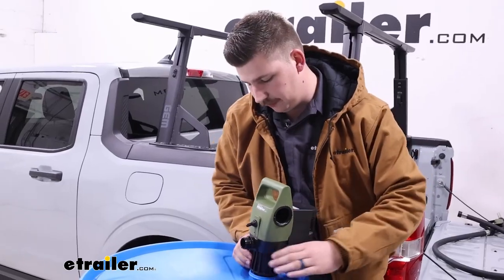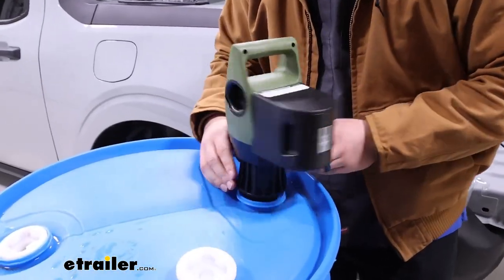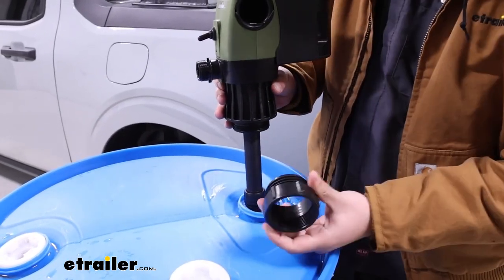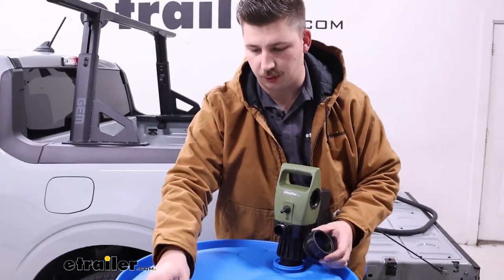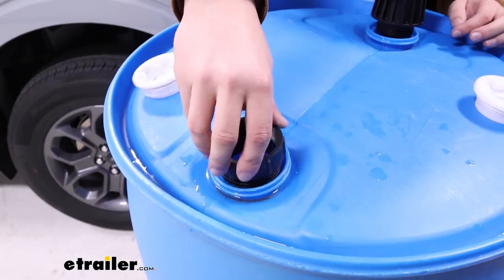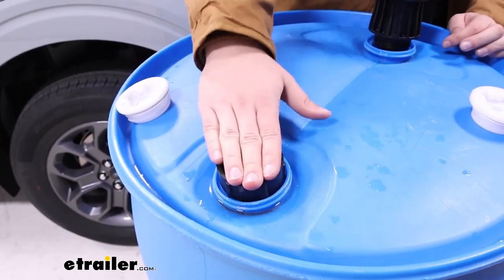The main part of the pump threads directly onto the drum, and it does come included with an adapter. Right now we're using it without, but we can slide the adapter over it and thread it to itself if we want to take those finer threads and use it on a more coarsely threaded opening. Our drum has both. The adapter slides in like that, threads on, and we'd be able to thread the pump into the adapter.